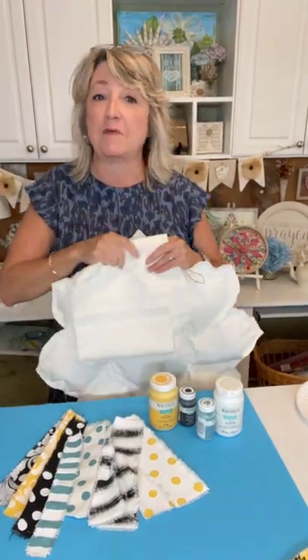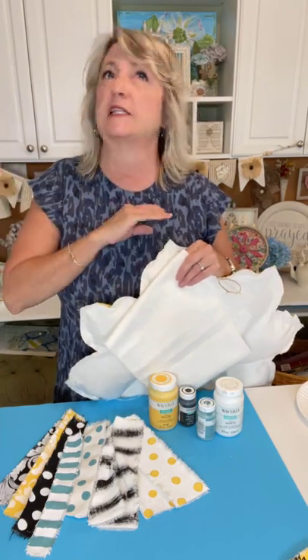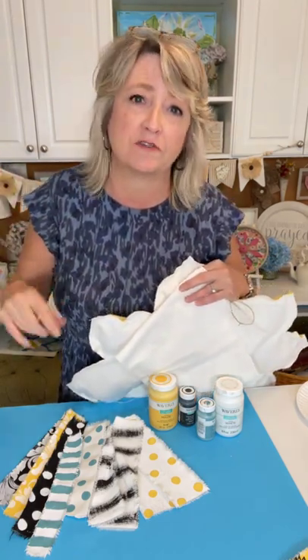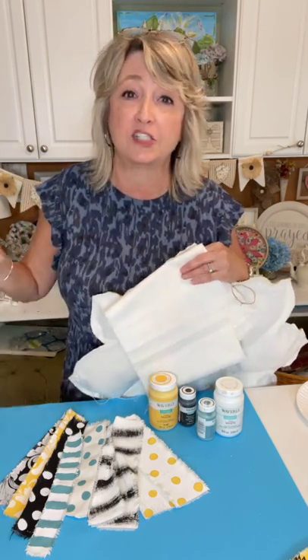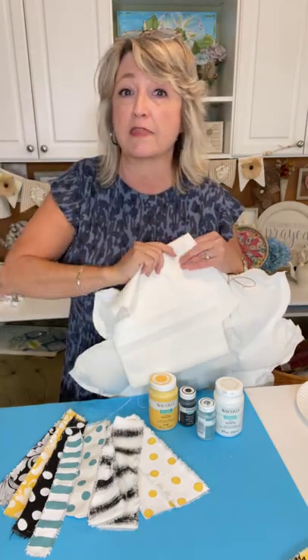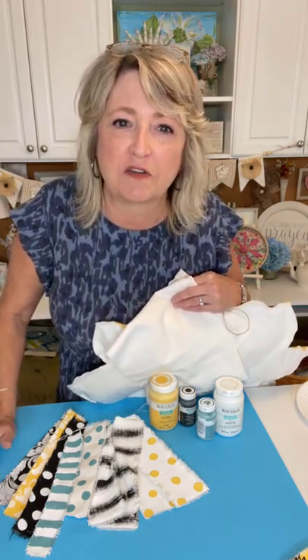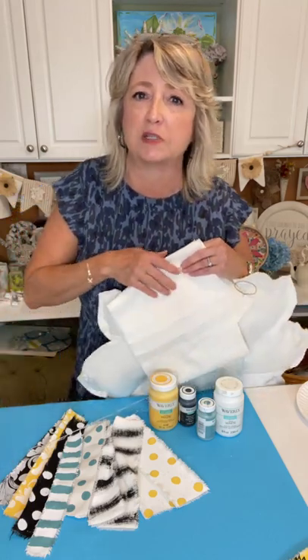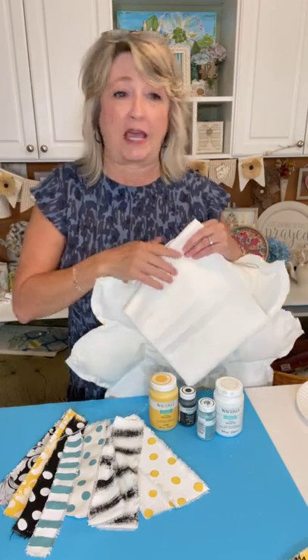Hey crafty friends, it's Heidi Scott with DIY Dreaming. I hope you're having a wonderful day. On this video tutorial I'm going to show you something that I'm super excited about - it's completely new, at least to me. I've never seen any other crafter do this particular idea, and the potential of different things you can do with it is amazing. As you're hopping on, say hello, let me know you're watching, feel free to ask questions, and I will tell you where everything came from.